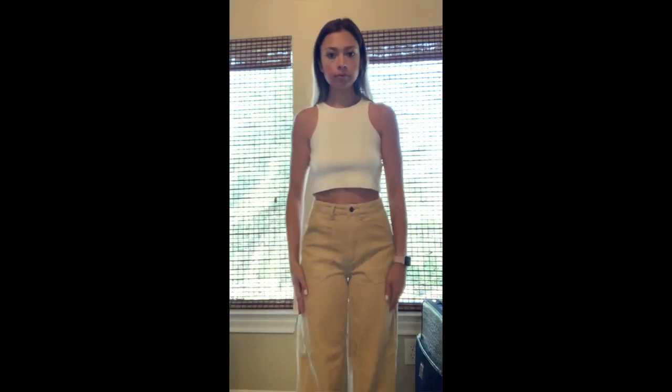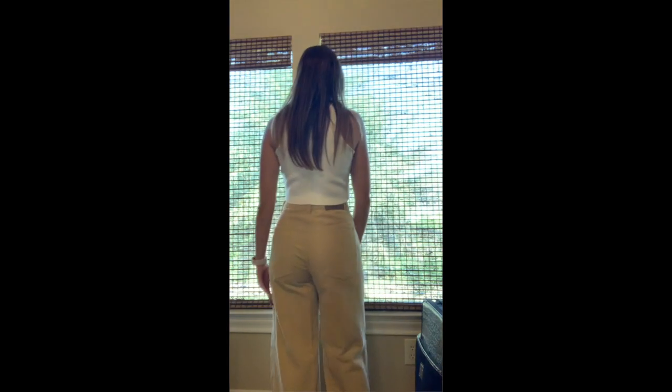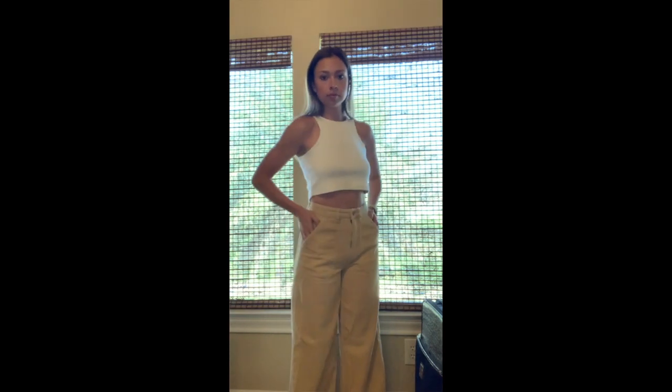Next up we have the corduroys. I love these — I think they're beautiful. You have the little One Mile label. They're very thick and they do sit higher up on the waist. I got these in an eight and they just fit perfectly — right at my waist, a perfect fit. They're loose towards the bottom but a little tight around the bum area, which is great. They're very thick, beautiful, and very flattering pants.